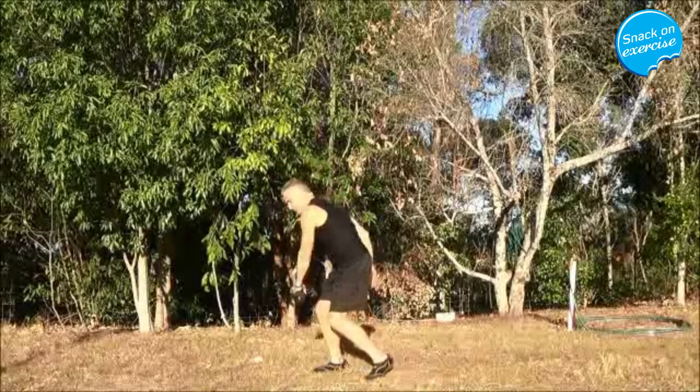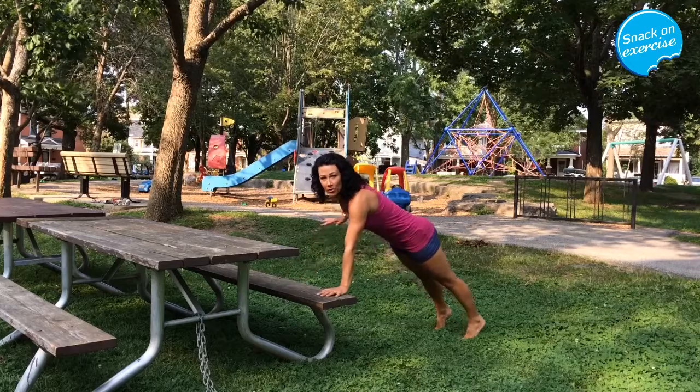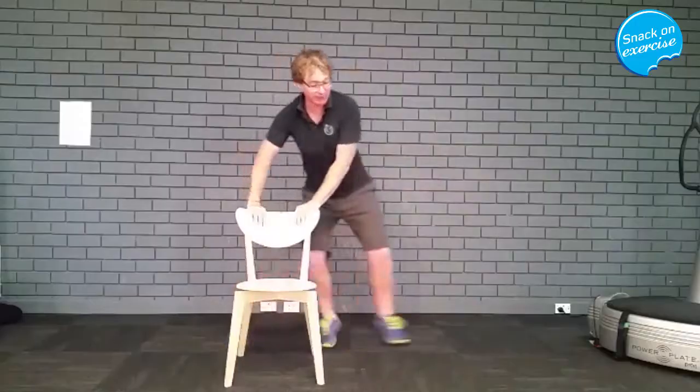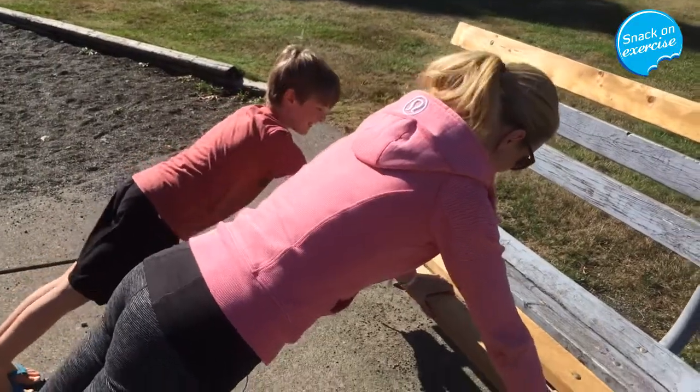We should all be snacking on exercise. Swinging improves your joint mobility, and you're going to roll your elbows up. Lifting phase, we've got a little jumping phase. And your kids can join you too.